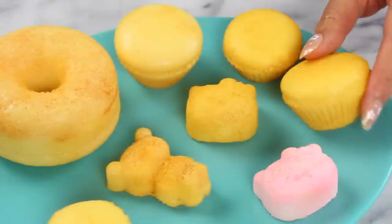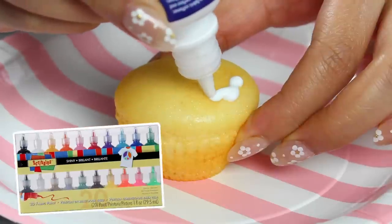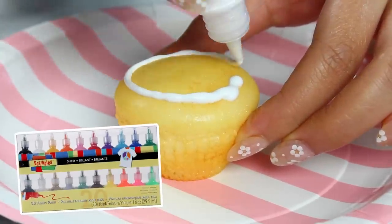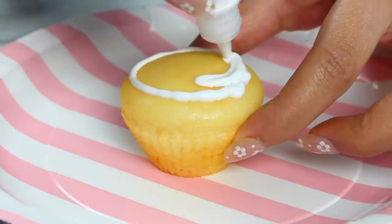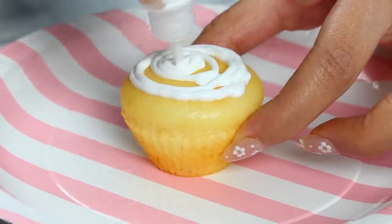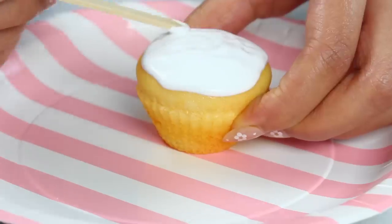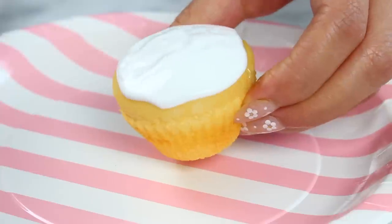Once you've dusted all your squishies, it's time to decorate. I recommend using puppy paint because it dries nice and flexible and squishable. I'm starting with a unicorn cupcake, squirting some white puppy paint all over the surface and spreading it out with a popsicle stick. Puppy paint takes absolutely forever to dry — this took about 10 hours — so just be patient.